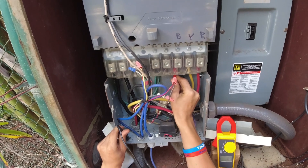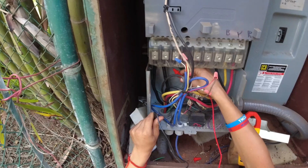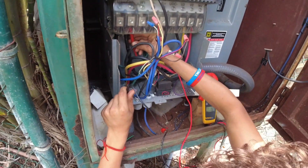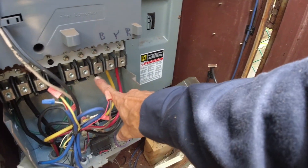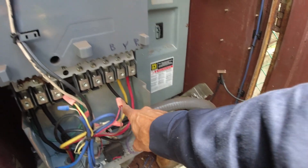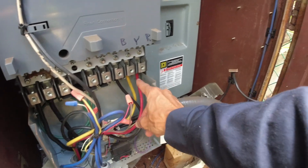Looks good, nothing there. Try over here on what we know is the line — the single phase line coming in. Nothing there. Great, so now we know it's safe. You're going to disconnect the motor leads, but before you do that you always want to make sure you've got it written down somewhere so you put them back in the same direction — same rotation. Here we've got black, yellow, red.